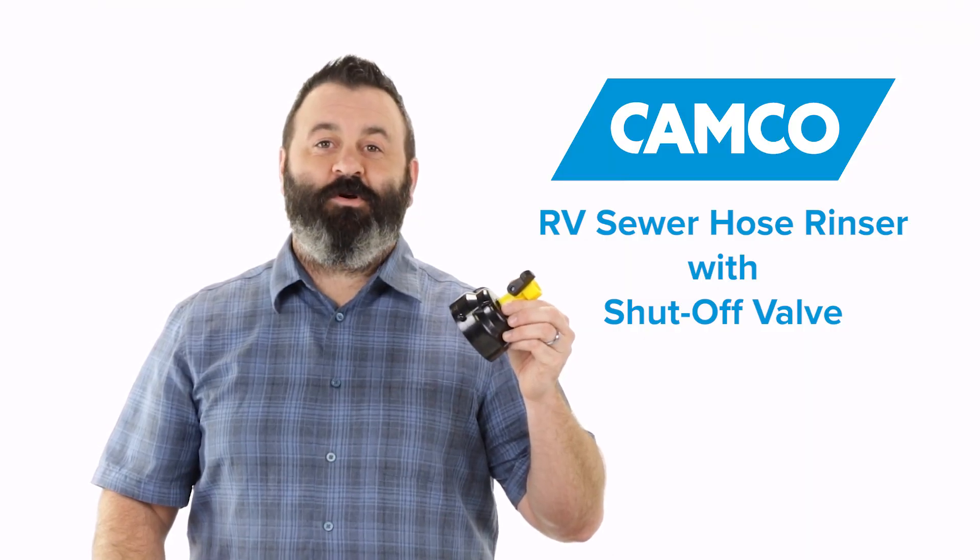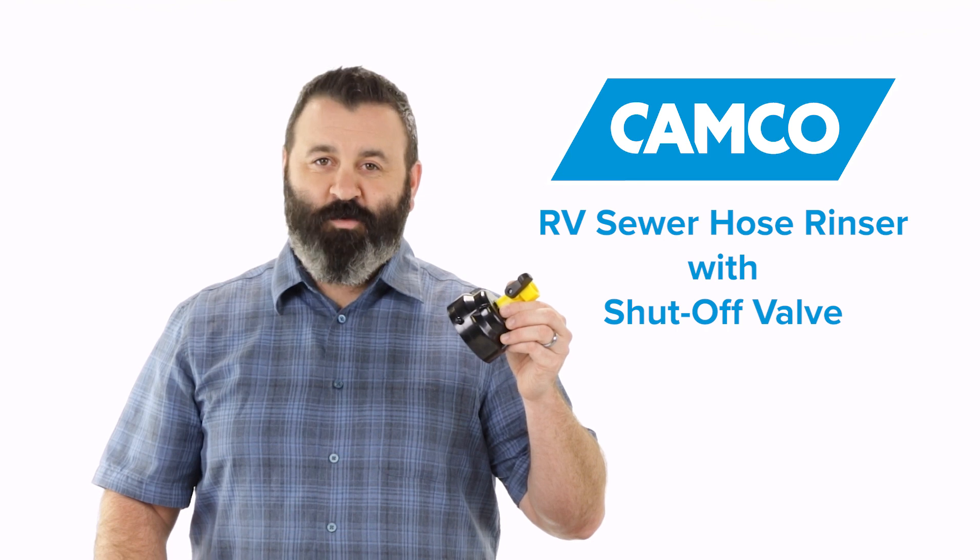So there you have it, Camco's RV Sewer Hose Rinser with Shutoff Valve. If you don't have one, you should get one today.